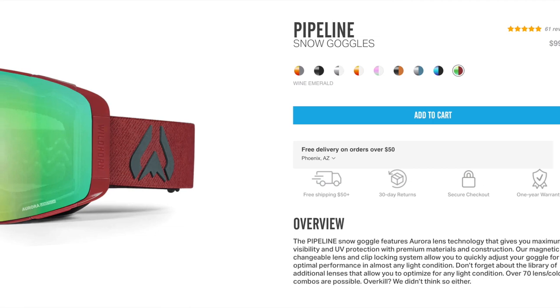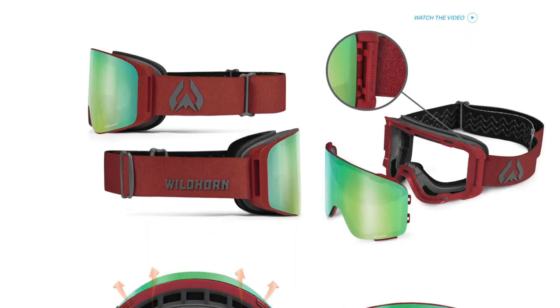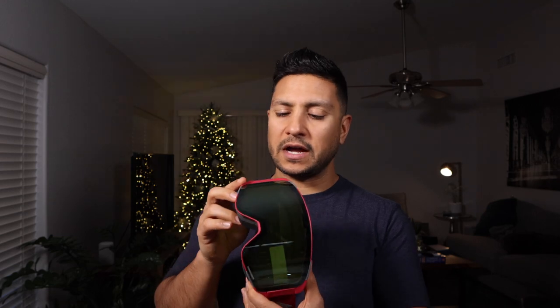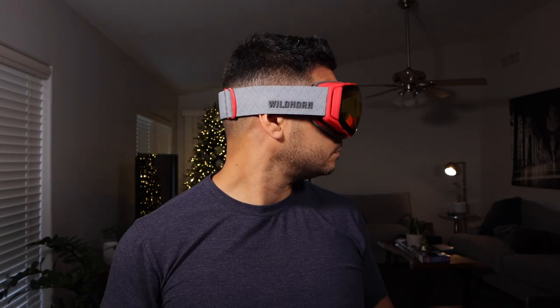When I originally made my Wildhorn purchase, I bought the Roka Juniors for my fiancée and the Pipelines for myself. When they came in, the color was not exactly what I expected. I don't blame Wildhorn — the color is called Wine, so I should have expected more pink undertones. That's one reason I'm not sticking with the Pipelines. The other is that the frame is a bit stiffer, and I personally prefer the softer frame and the smaller look of the Rokas on my face.